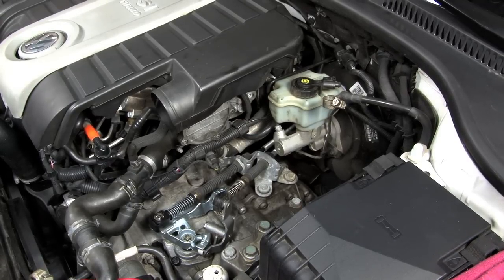To locate your clutch bleeder block, look in front of your shifter linkage cables and you'll find it on top of the transmission.